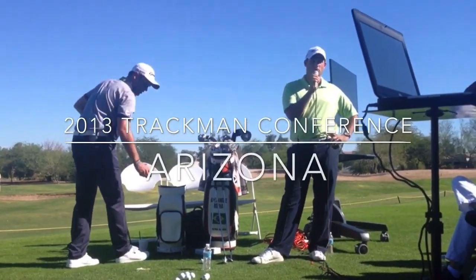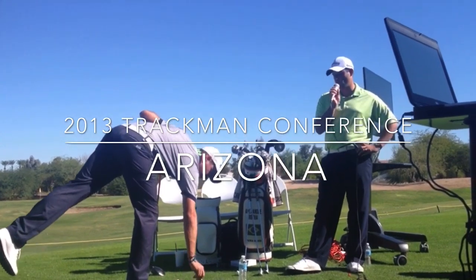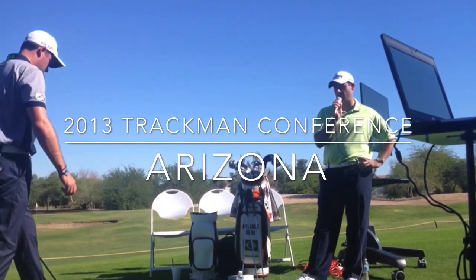Speed numbers — getting him from two to two and a half down to two to two and a half up. He's probably got it going about 10 to 15 more yards in the air of carry, which has helped him.